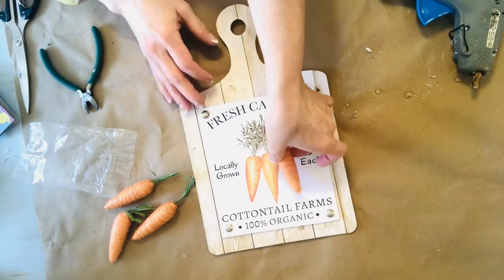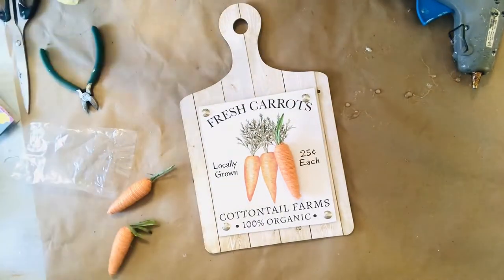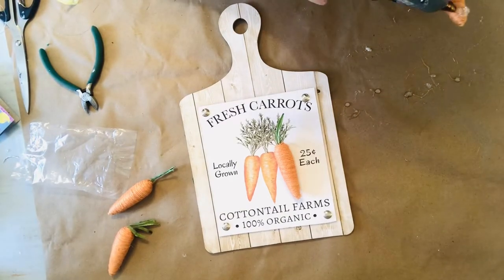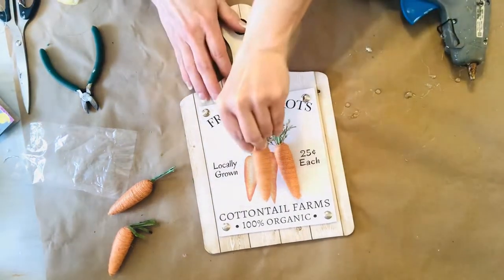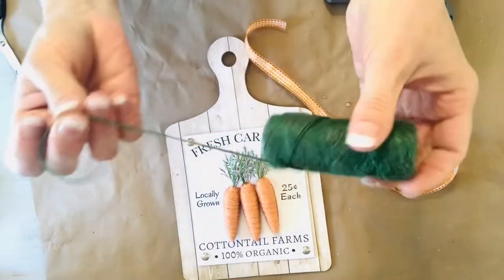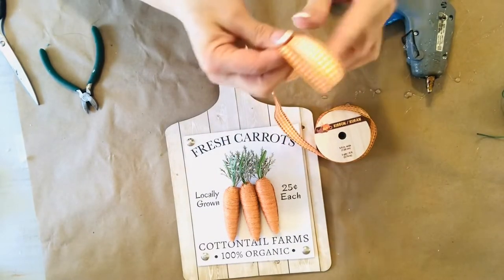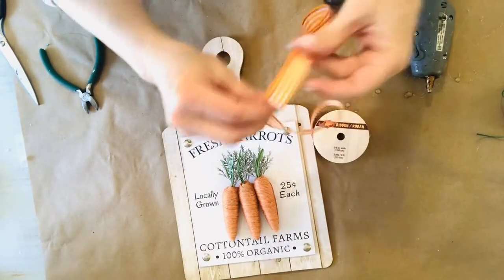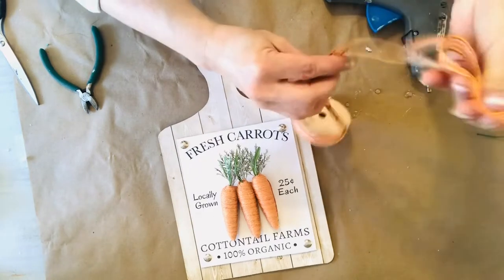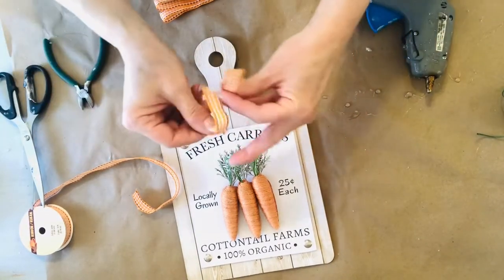I purchased a package of the Twine Carrots from Dollar Tree, and to my amazement, they fit perfectly when hot glued on these three little carrots on the sign. Next, I'll make a simple bow to embellish the handle using two different kinds of ribbon. The first is an orange checked ribbon I purchased during the fall at Dollar Tree.